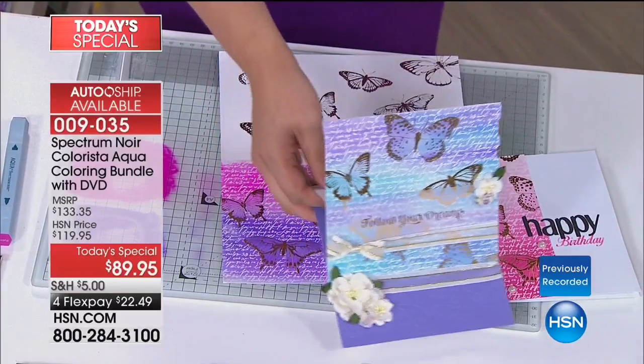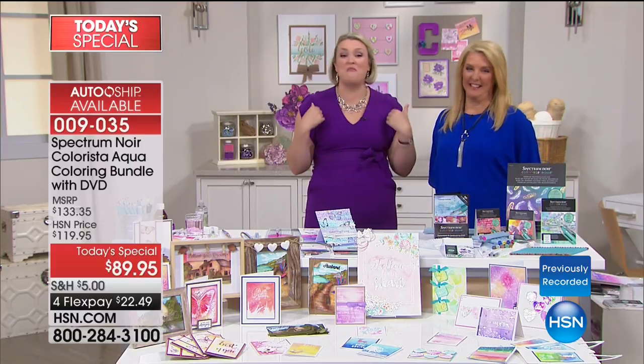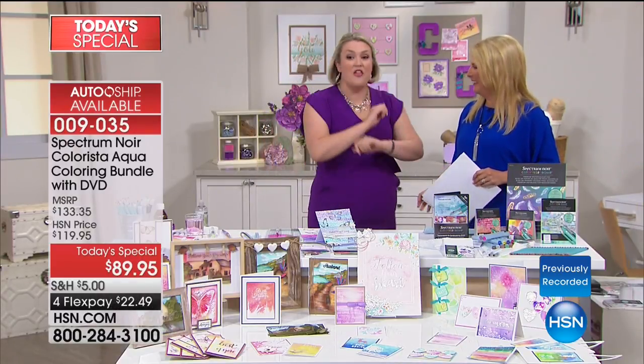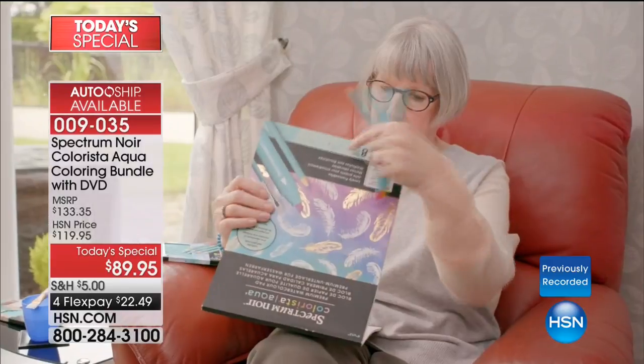Watercolor is so hot right now. I've been bringing coloring here at HSN for many years and always focused on alcohol pen techniques. What I've seen on Pinterest and Instagram over the last 18 months has been a real drive towards that beautiful soft watercolor effect. The problem is it's really hard to do if you don't know where to start. So what we did is we designed a whole program that makes it super simple — you just wipe the color on.